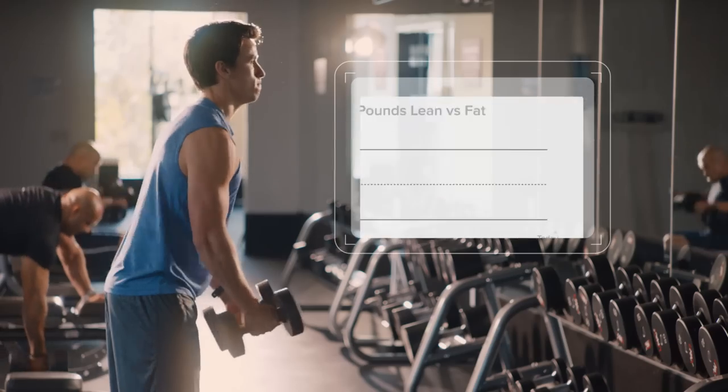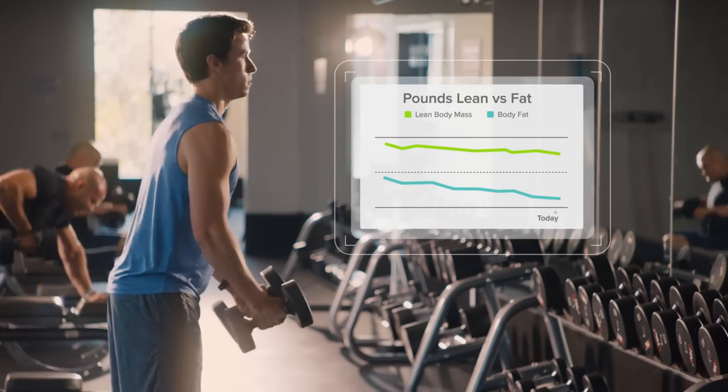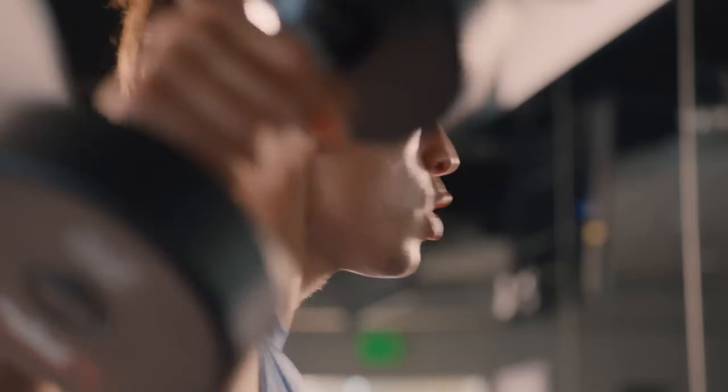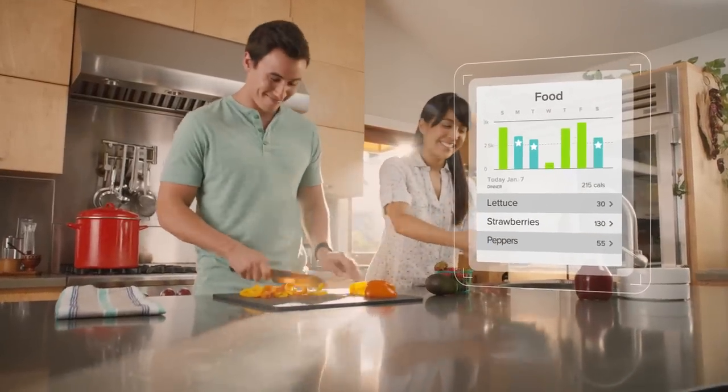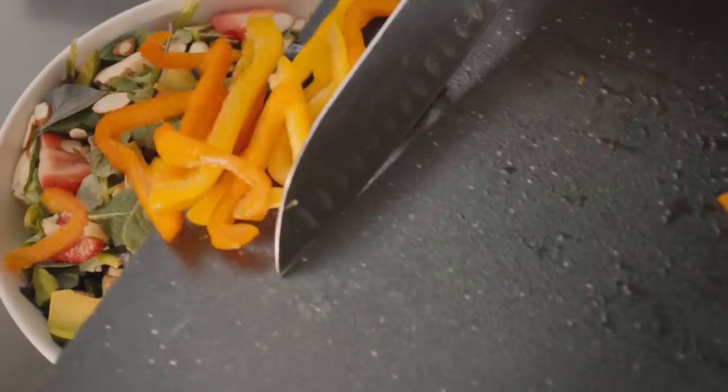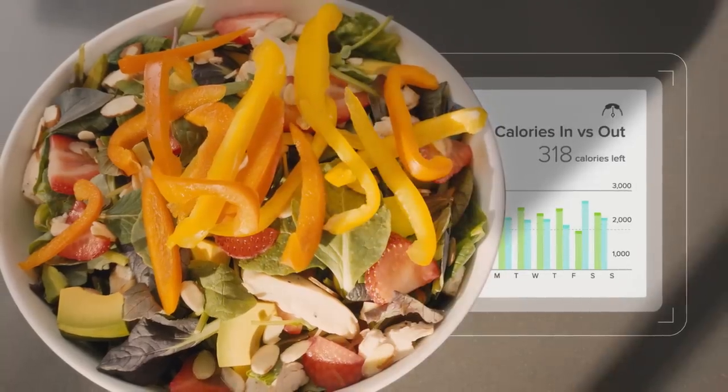Body composition metrics show when you're building muscle and burning fat. Log food and exercise and get real-time calorie coaching to see how your choices add up to results.